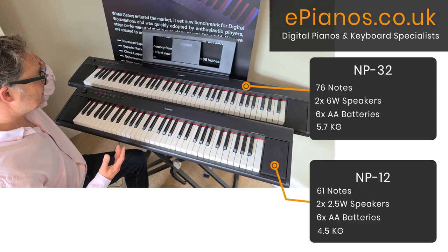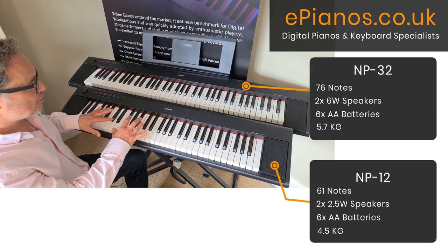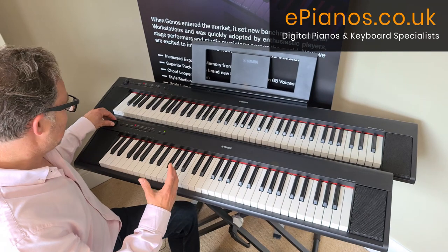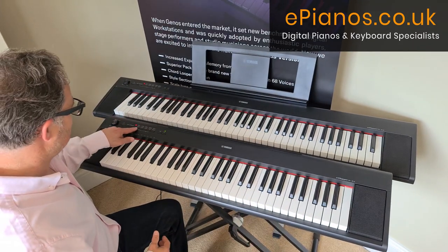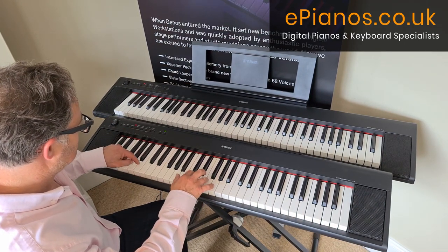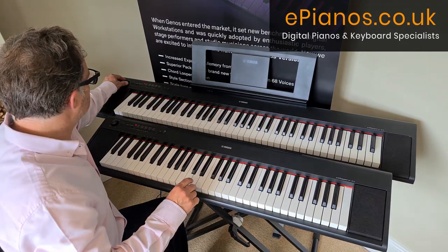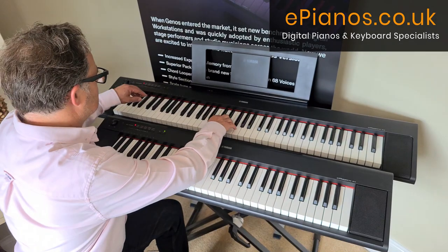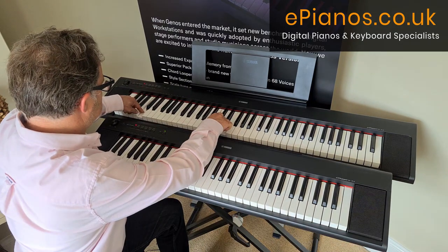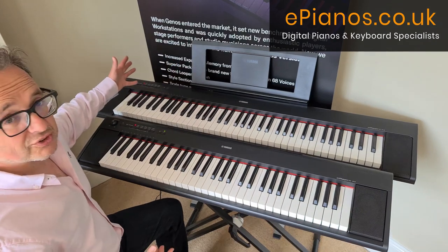Sound-wise, the main difference is you just don't get quite as much fullness from the MP12 because of its smaller speakers, but you still get a nice tone and it's ideal for learning given its small size. Playing the same passage on both, there's a little bit more richness to the bass on the MP32 because it has bigger speakers.